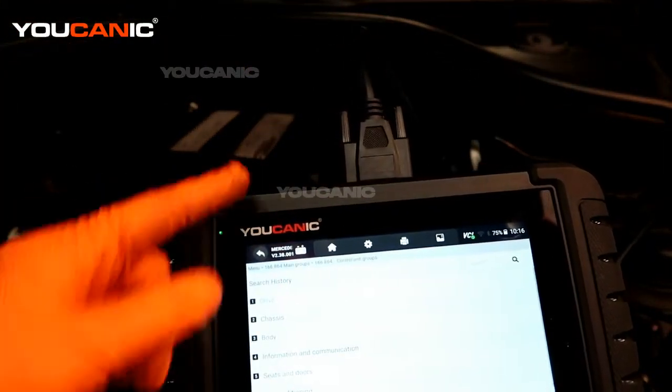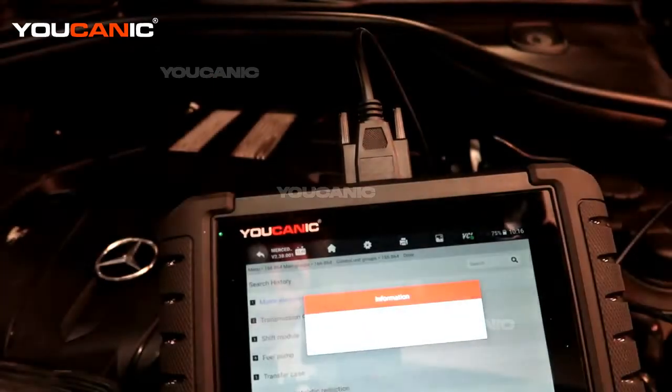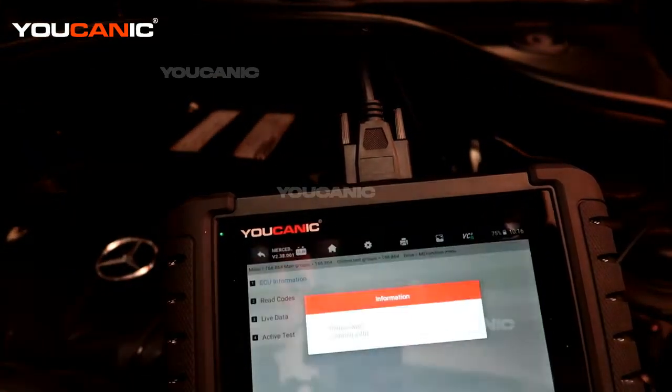Now we're going to pick control modules because we're just doing engine. We're going to hit one for the drive, then motor electronics, and then we read the codes.